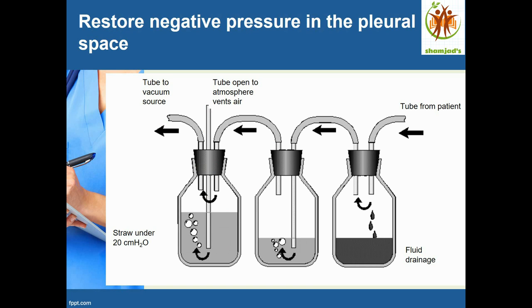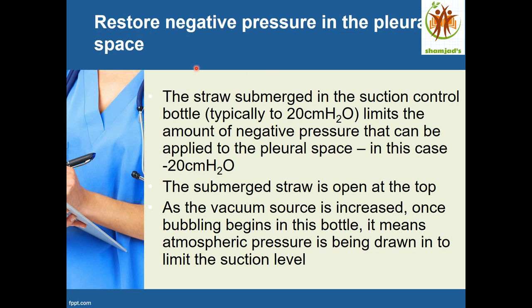When suction is started, the tube in the third bottle sucks air from outside, producing visible bubbling. The amount of bubbling gives an idea of how much suction is being applied. The negative pressure is then transmitted to the patient, drawing drain and air out from the lungs.